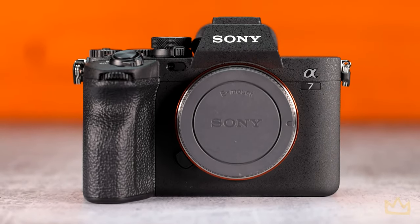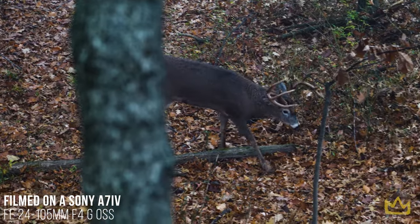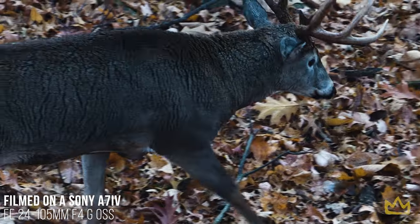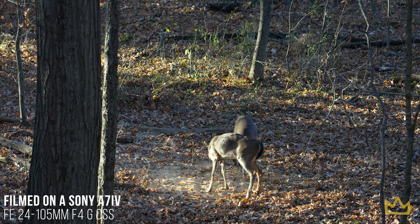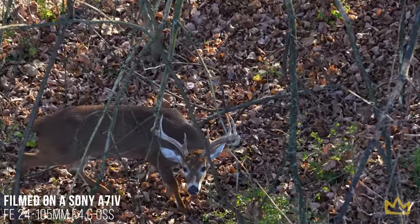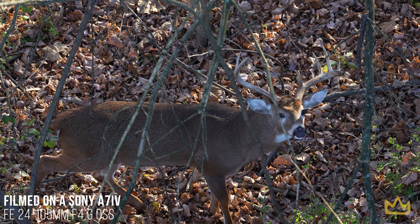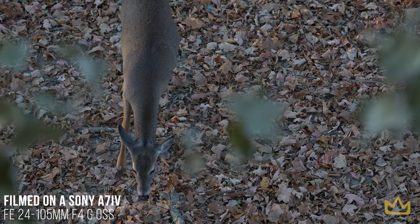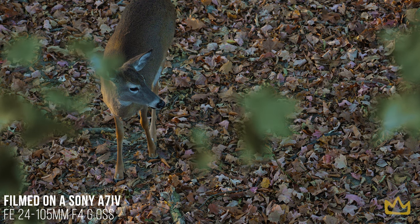So we chose the Sony A7IV. It films in 4K at 60 frames a second — exactly what we were looking for. You can also digitally zoom in 2x in post. It also features an ultra slow-mo mode. Overall the Sony A7IV was just a better fit for our channel. It's easy to use, has a decently long-lasting battery, and the quality is amazing if you really know how to use the settings. Above filming in 4K 60fps, you can also film in 10-bit with a cinematic mode, which gives you a lot more flexibility with color grading in post-production.